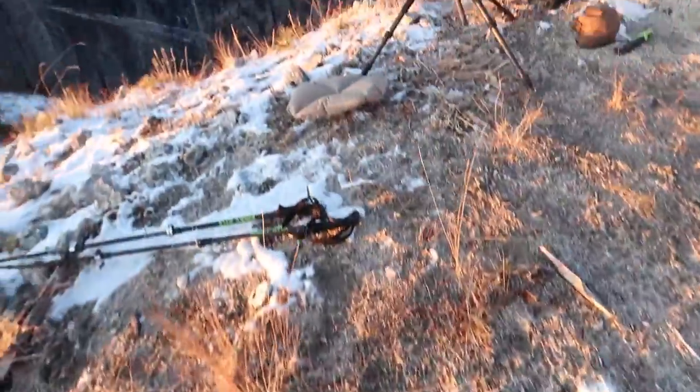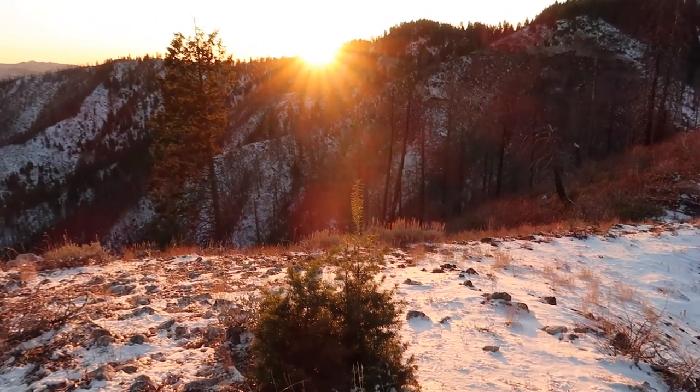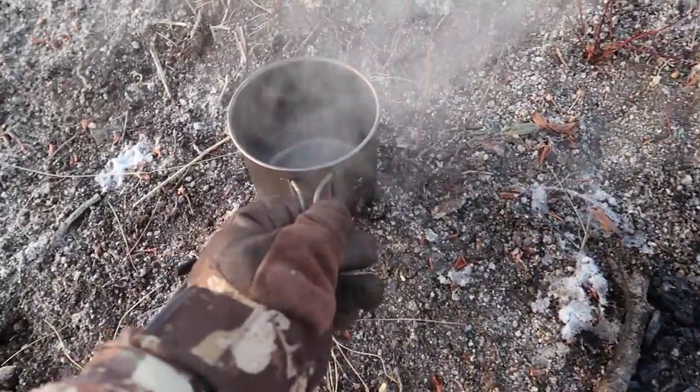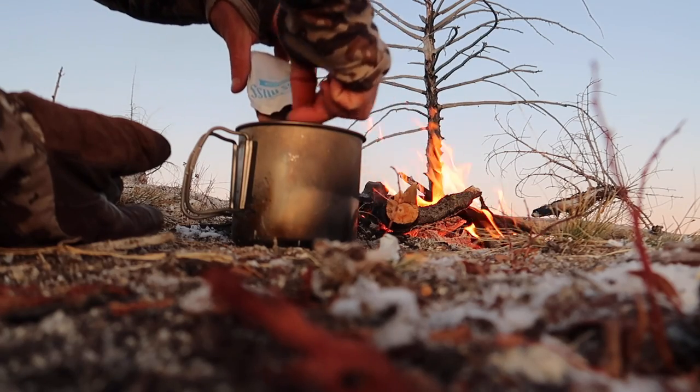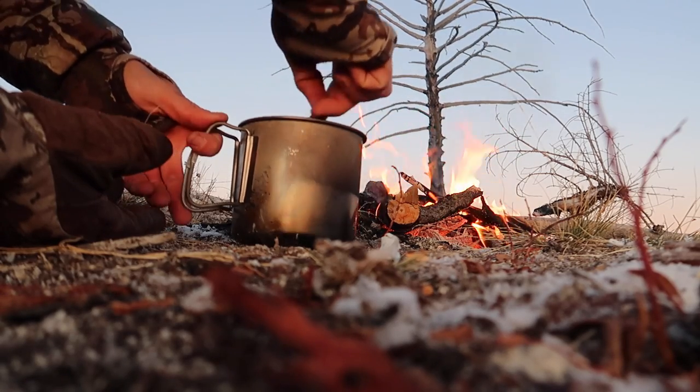Holy smokes, that is crazy. Look at the views up here though — it's so gorgeous. It's going to be a cold night but it'll be worth it. We're still glassing for bucks. Surprised I didn't see any bigger bucks today. Still looking, but it's crazy — in the pre-rut the big bucks are strolling. They're somewhat migrating out of the high country to get down to where they want to rut and start heading toward their winter range. Last week when we were here, the two biggest bucks were solo and just cruising.